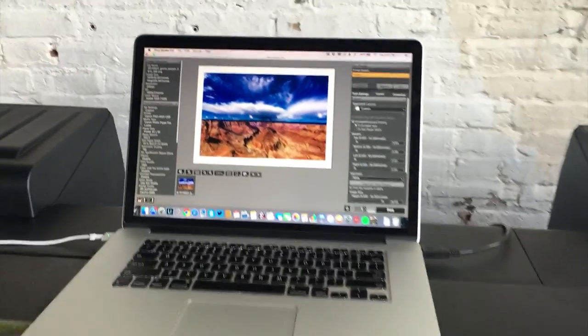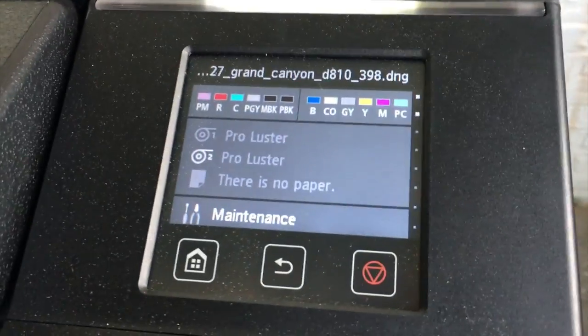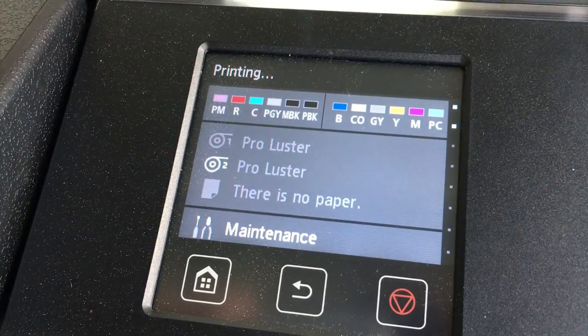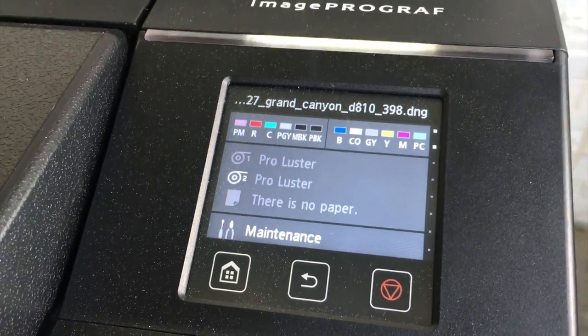I have my MacBook Pro plugged in up here via USB. We can see right here it's printing the Grand Canyon photo. It says estimated 15 minutes and 52 seconds left, and here it comes out.